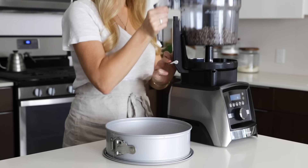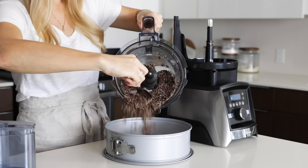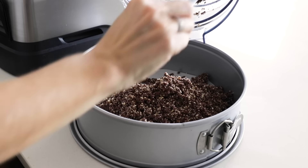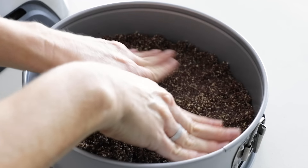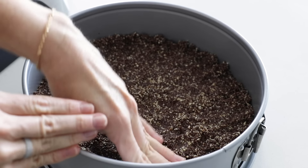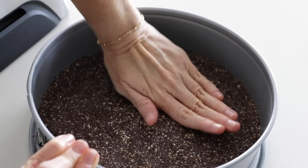Remove the work bowl from the food processor and scrape it all out into the pan. Spread that crumbly mixture around with your fingers so it's in an even layer, then press down on it so it's nice and compact. I usually keep it flat on the bottom, but if you'd like a little crust coming up the sides, that's fine too. This is the same process for any of the vegan cheesecake recipes on my website, no matter which flavor.